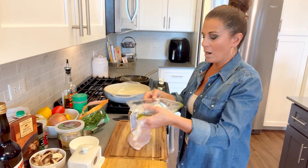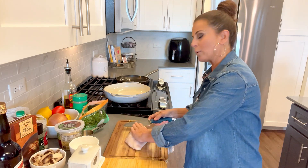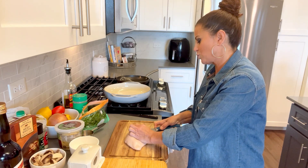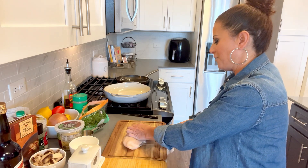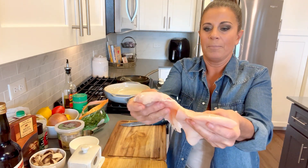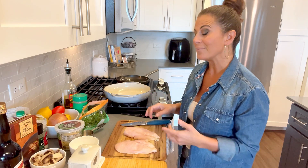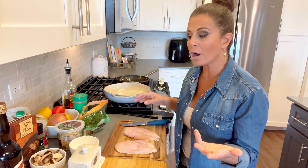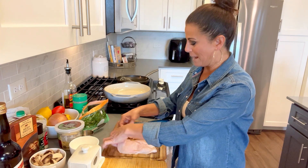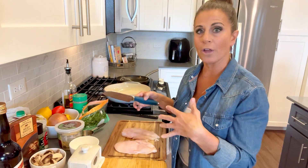I'm going to take this breast — it's a nice big one — and just cut it in half. Fingers down so I don't chop any fingertips off, and just take a sharp knife and do like this. That's a butterfly, and when you take it apart, now we have two beautiful chicken pieces for our marsala. Same method used for chicken parm, and you can use it for chicken piccata too. I love when you can use one method for multiple dishes.